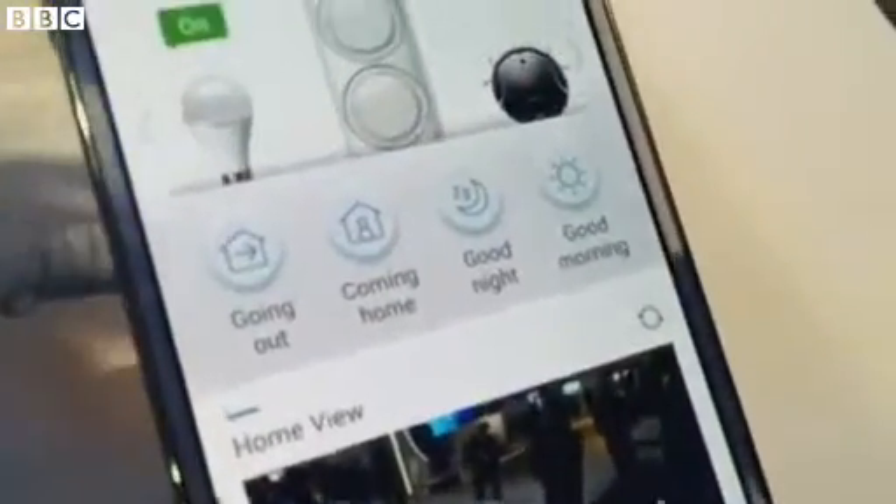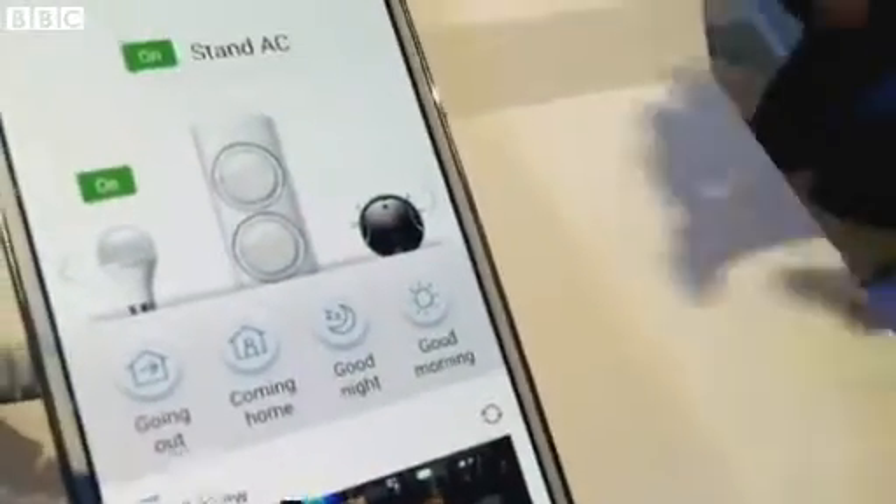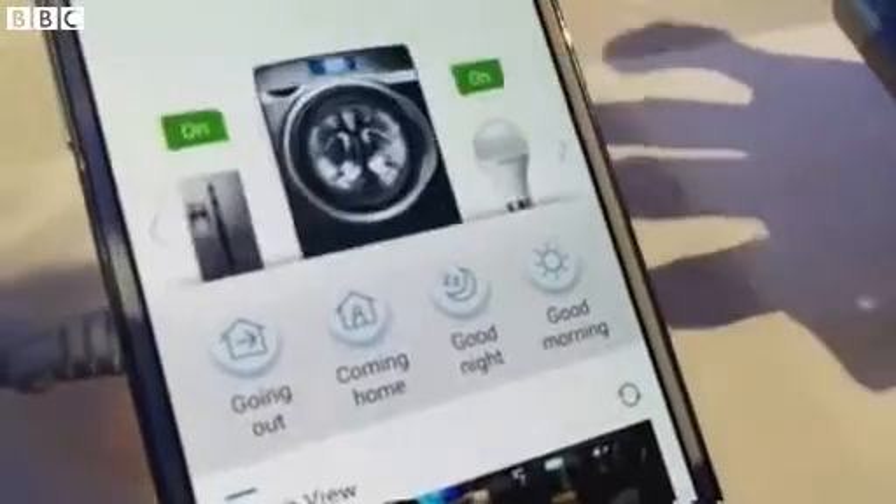I'm at the Samsung booth where they're showing off various smart home concepts, and Hayley here is going to show me what the app does. This controls everything in the house with a far more integrated approach than we've seen so far to the connected home.